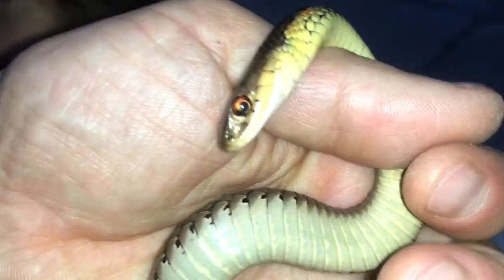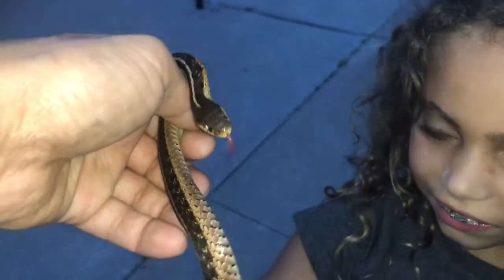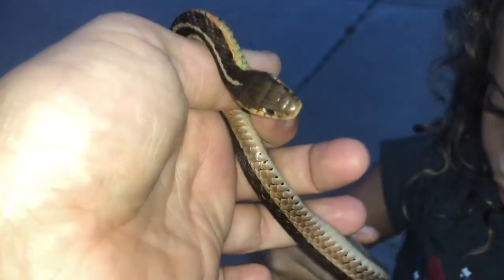He bit me actually when we first caught him, and then he peed on me. He doesn't like daddy. Let me get a close-up on his face — that is cool. Let me slow motion that. He's probably gonna — let him go, I don't know, at least in a day. That is a cool tongue.